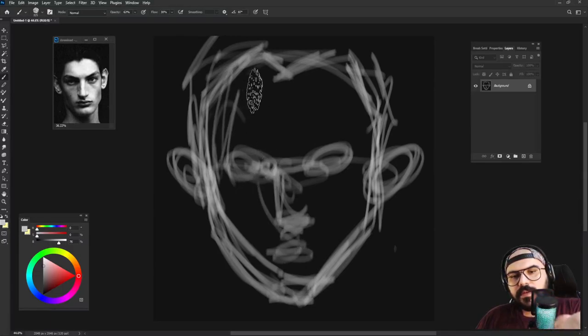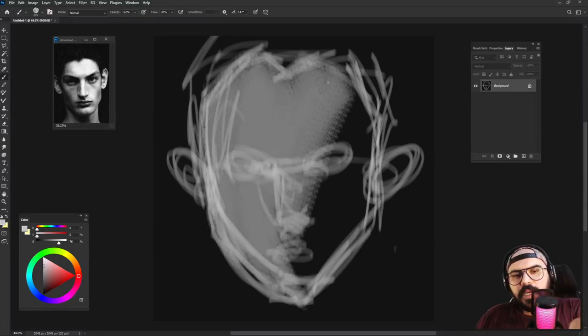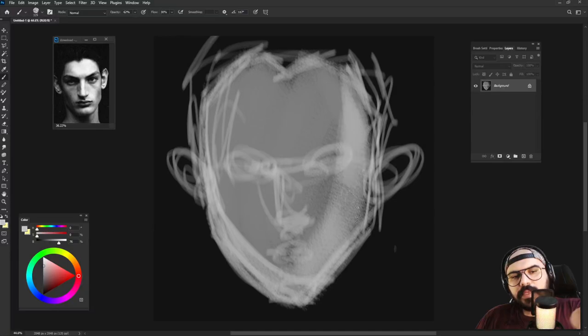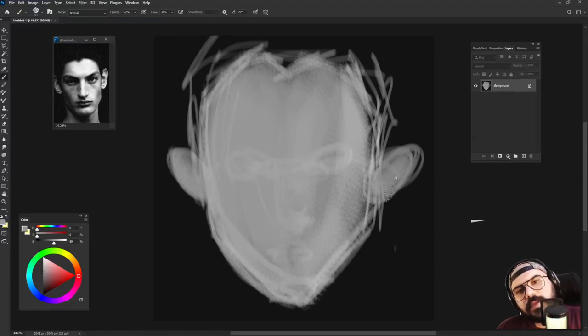Always remember, if you don't make mistakes you never become an artist. Every time you start, you should think that it's not going to look very great, but you have to have fun with it and love it. So let's add the ears.